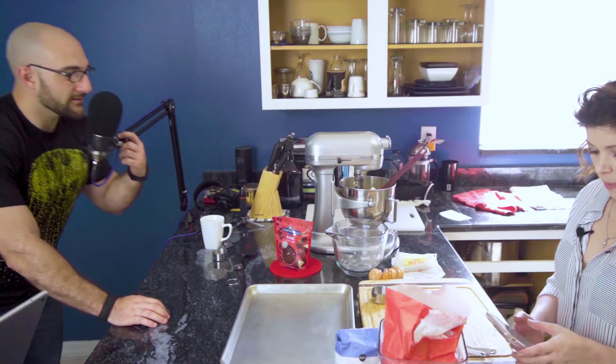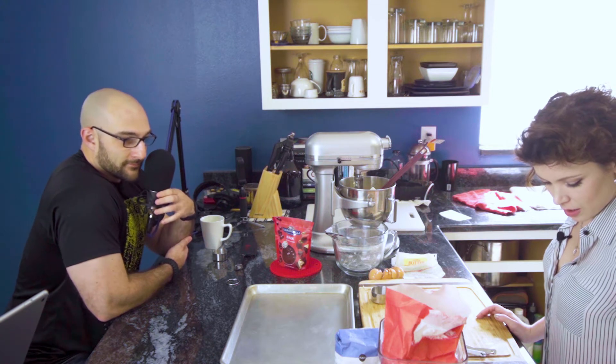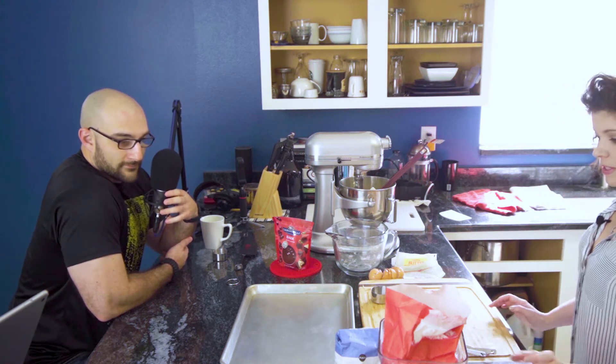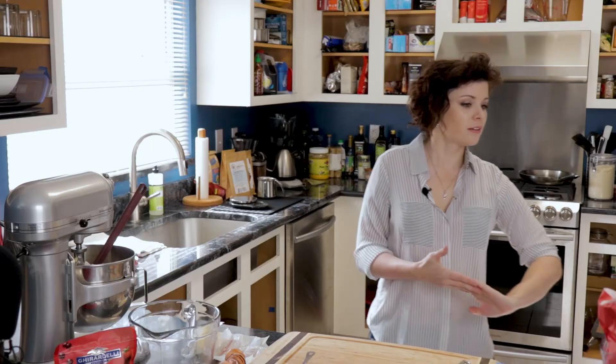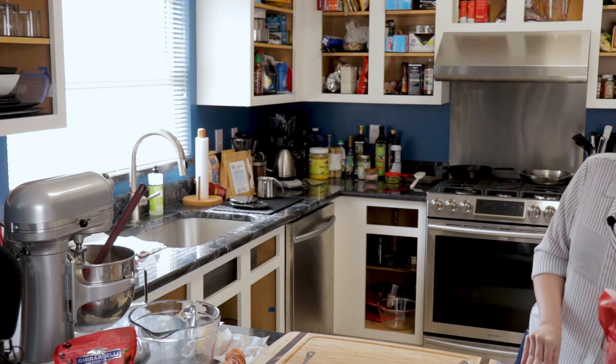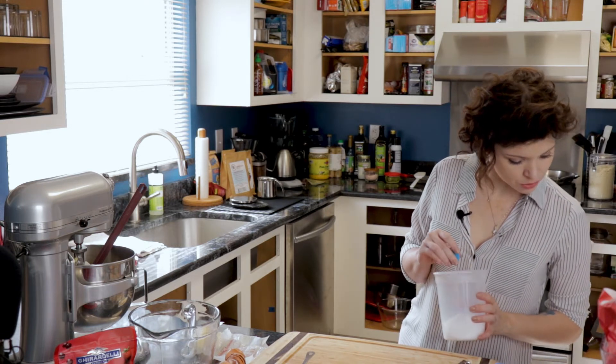You add the almonds in now — and the chocolate chips. Then we still need the baking powder and salt. Three-quarter teaspoon of salt.